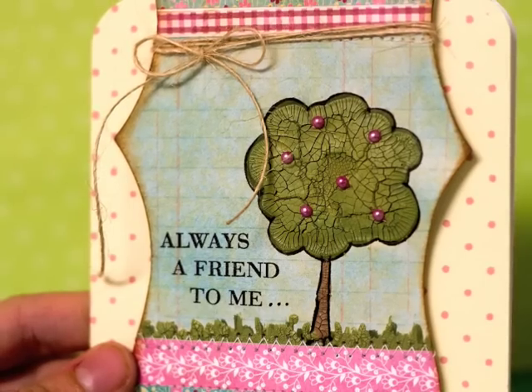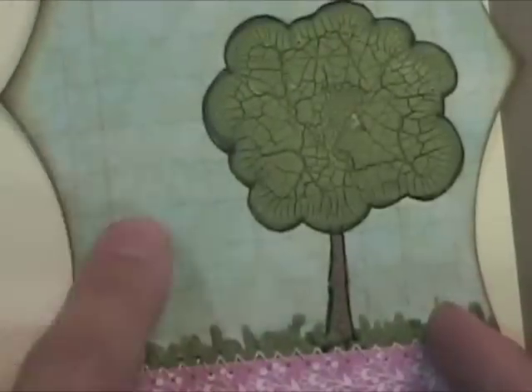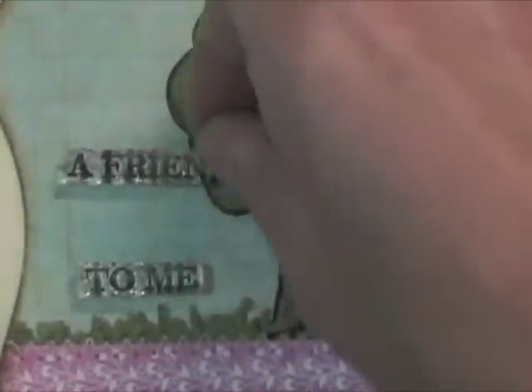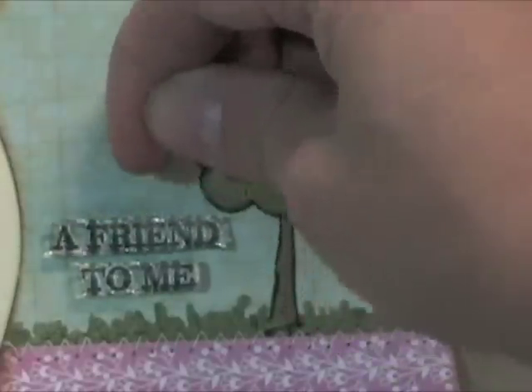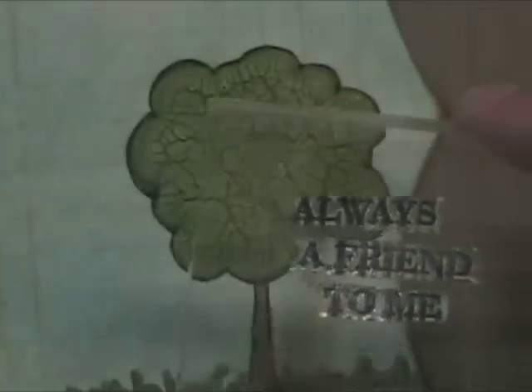Now you see that greeting there — 'Always a friend to me.' That originally started out as a longer greeting, so I'm going to show you how I cut my clear stamps up to get a different look. I've got this long greeting but I wanted it oriented differently and to fit in a little space. So I'm just cutting through the stamp in between the words and I can orient it however I want on my card. I only recommend doing this with high quality rubber stamps like Hero Arts or other made-in-the-USA clear stamps. There — I've transferred it onto my acrylic mount and I'm ready to go.